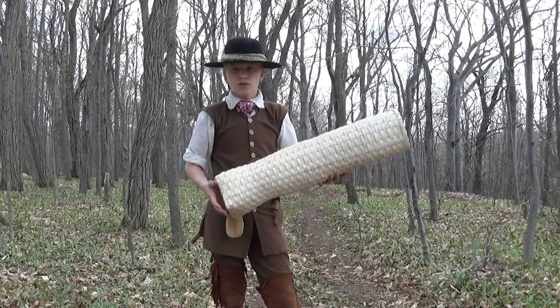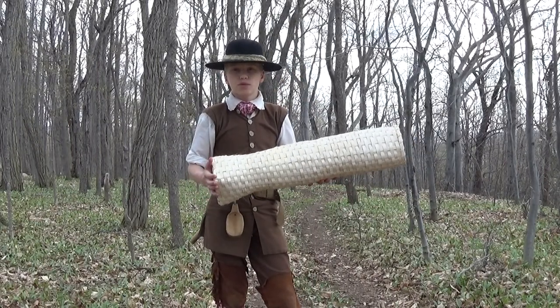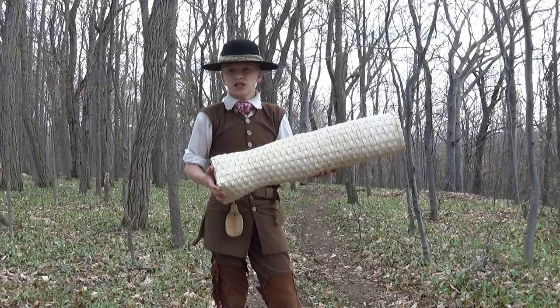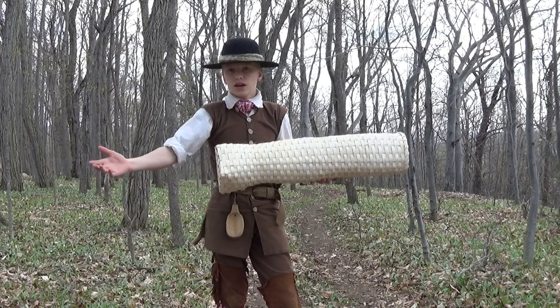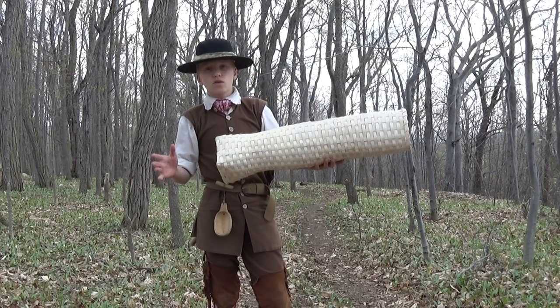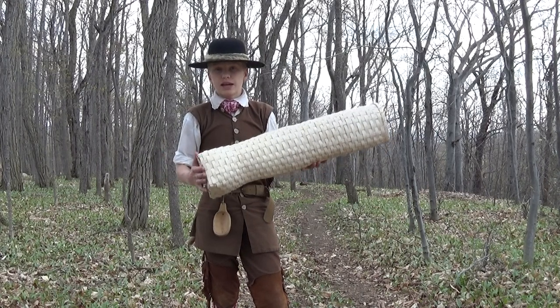Hello everyone. Today what we're going to be talking about is the 18th century eel pot. Eel in the 18th century was actually quite a popular eating fish, not only here in North America by the Indians and the colonials, but also around the world, especially in countries like Japan and New Zealand.